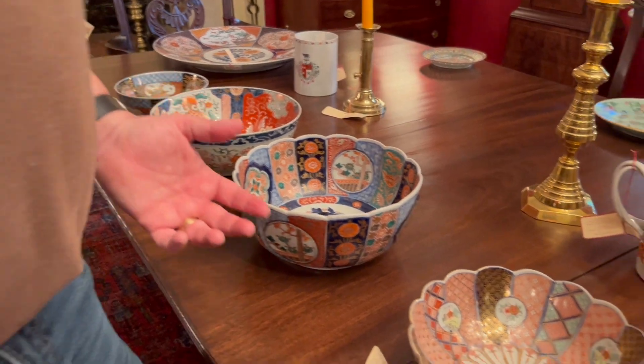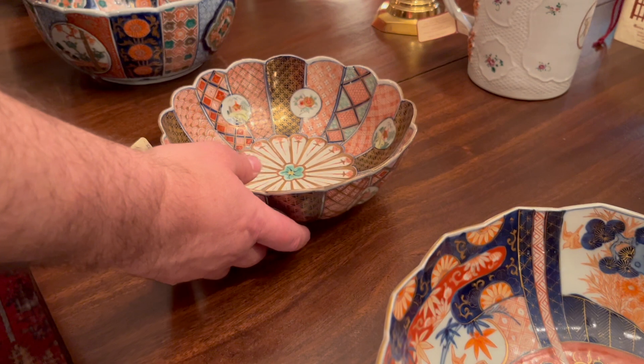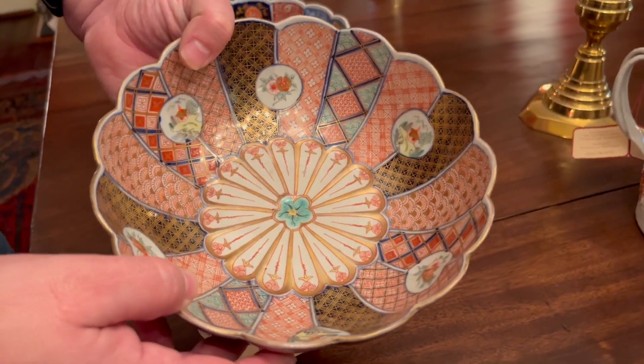Now we're going to look at three more that are very unusual. First off we're going to start with this one, which replicates the previous one in being paneled, but you can see artistically it's a much more refined step.